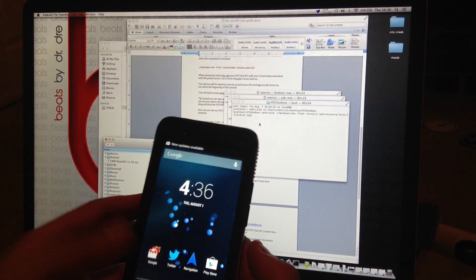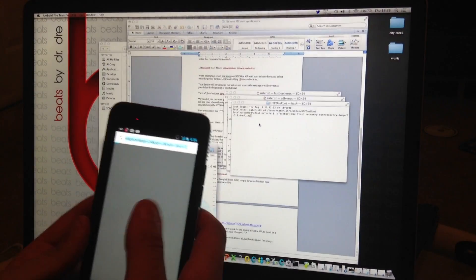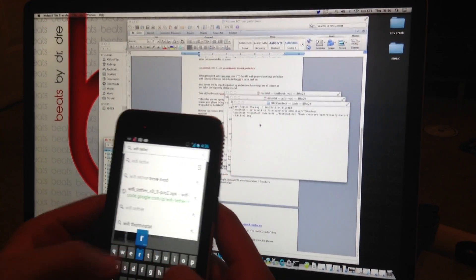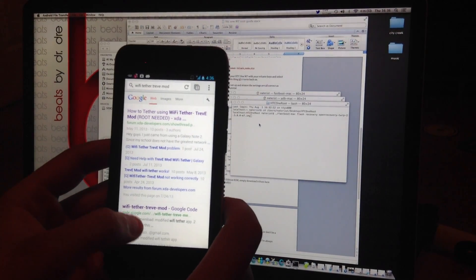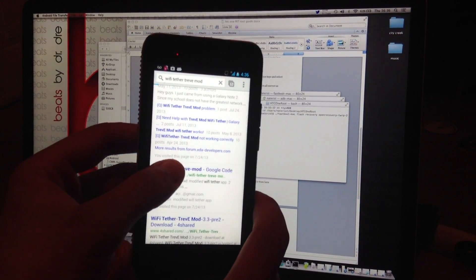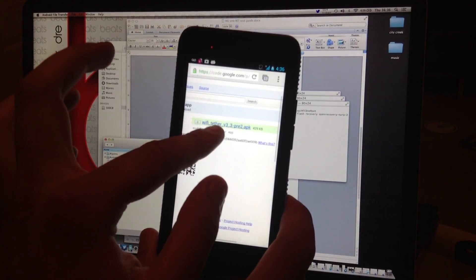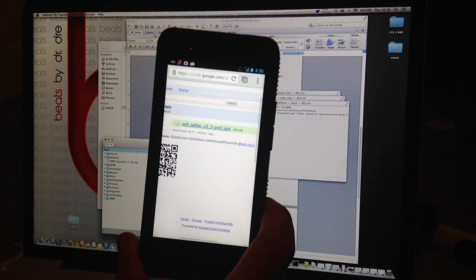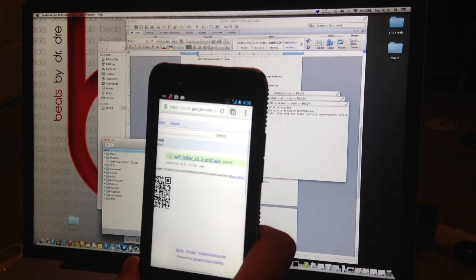One way to verify root is to go to your browser and search for Wi-Fi Tether by Trevit Mod on Google Code. Download and install it — if it asks you to grant SuperUser or root access, that confirms you can install rooted applications on your device.